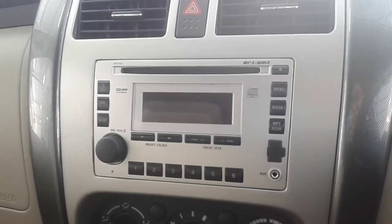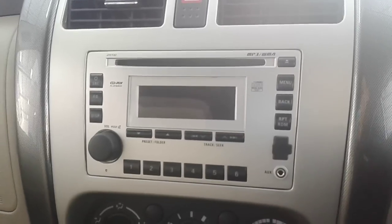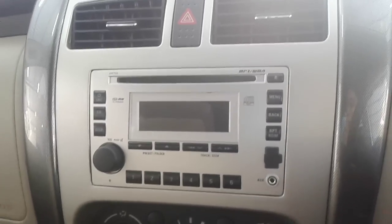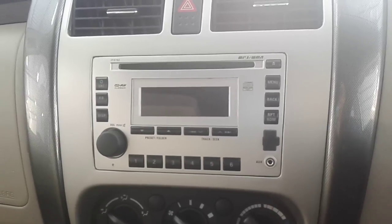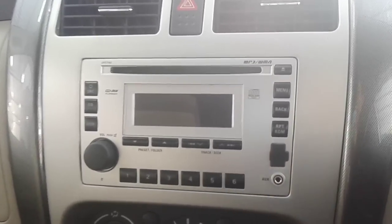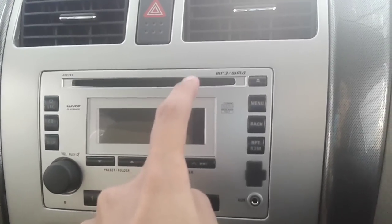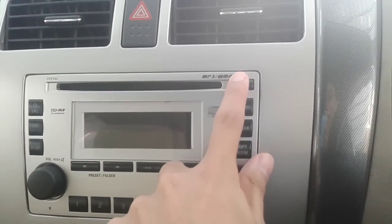The APV Arena GX does come standard with an integrated head unit that features USB and auxiliary media connectivity options, and six speakers for the sound system. You do have a CD player above — it is MP3/WMA compatible, and there is a button for the CD player.